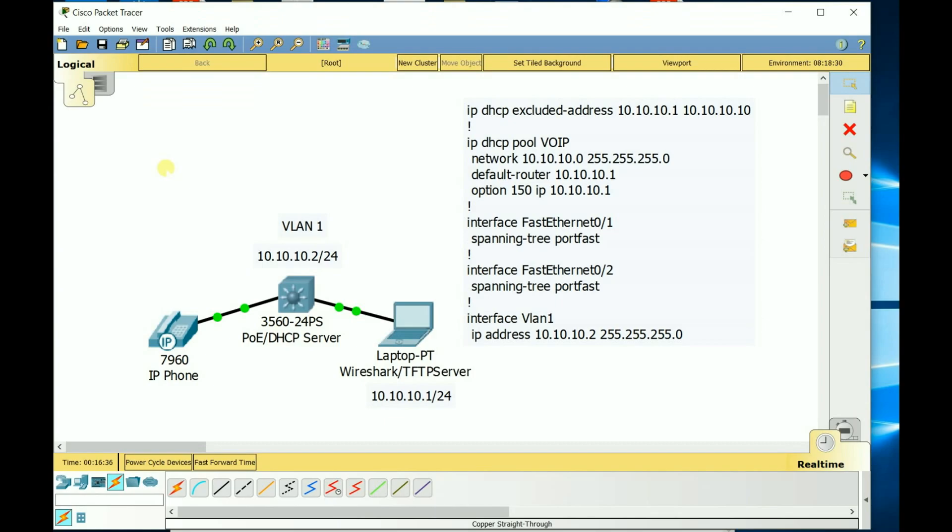Welcome everybody. Today in this video I'm going to be talking about how to unbrick a 7975 Cisco phone. This will likely work for other models as well, but I was at work and I had a co-worker who had a problem — his 7975 phone was not turning on; it was bricked.